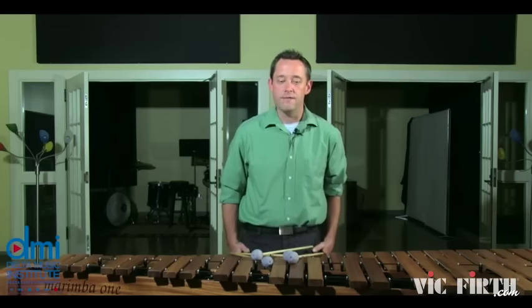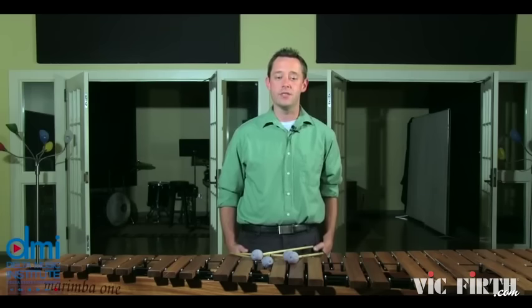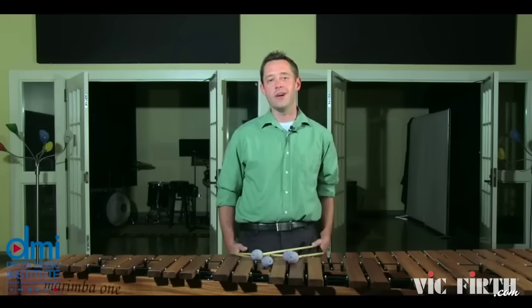When practicing this piece, it's important to be aware of the left hand part and to bring it out a little so that the melody can be heard. For example, in the first measure, the crescendo should take place primarily in the left hand and the repeated Ds in the right hand should not be louder than the melody. This same consideration is made throughout the entire work.